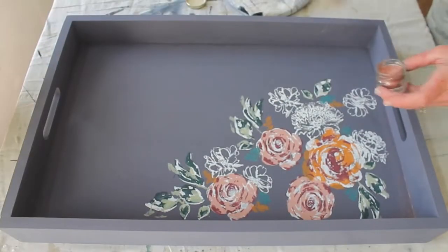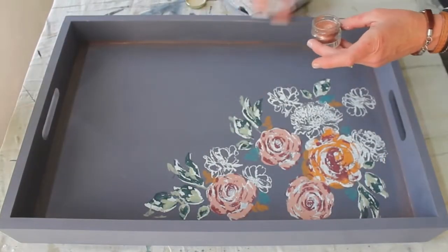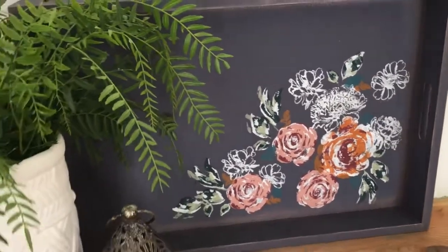Next I'm adding the rosy Papa G's Deluxe Gilders Paste to bring out some of that pink that's in the flowers and add a little bit of a metallic sheen to accent the tray. I really love how it turned out.